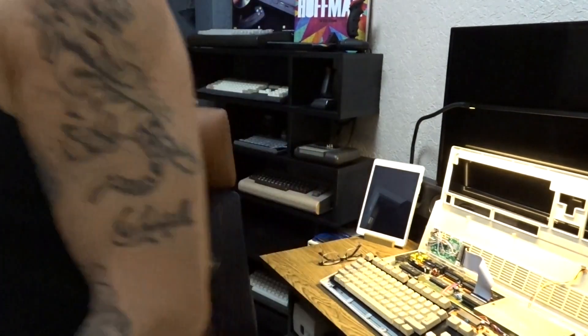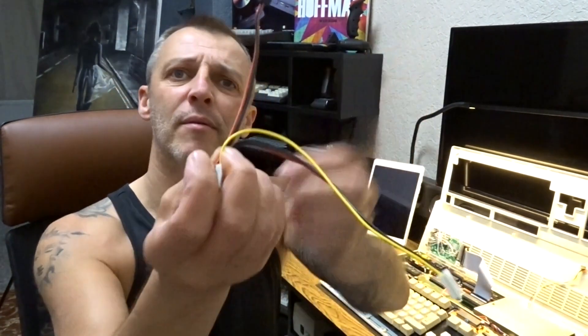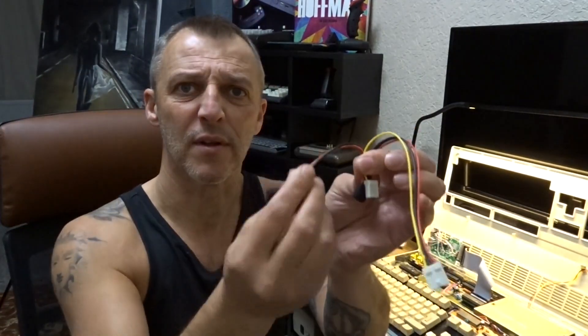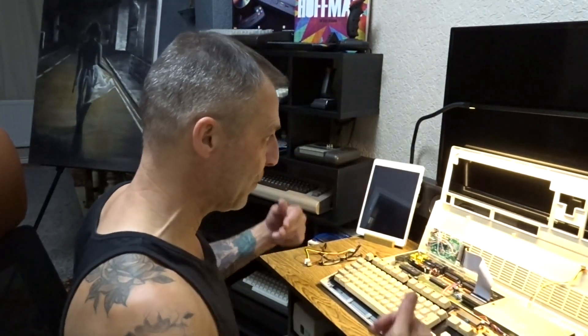We need those two to be as one. So we're going to have a white cable - that'll go to the floppy, that'll go to the GoTech, and that'll go to df0.